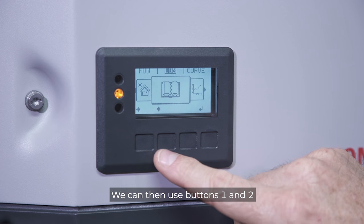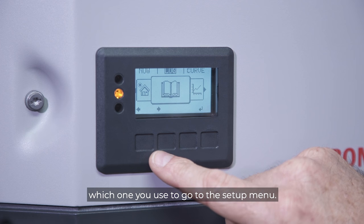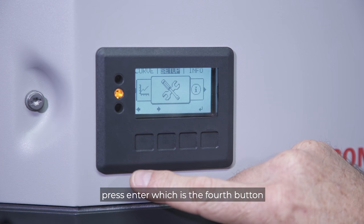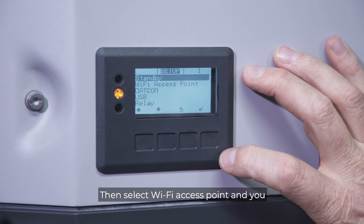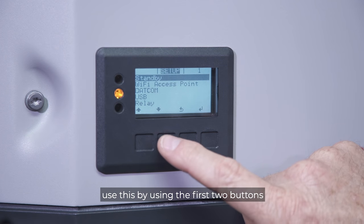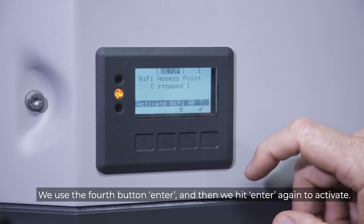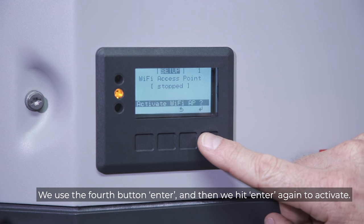We can then use buttons one and two to scroll sideways — it doesn't matter which one you use — to go to the setup menu. Once you've got the setup menu, press enter, which is the fourth button, then select Wi-Fi access point. Use the first two buttons to scroll down to Wi-Fi access point, then use the fourth button to enter, and hit enter again to activate.